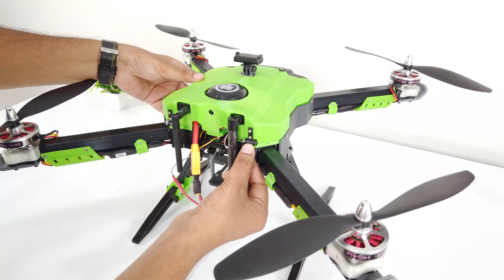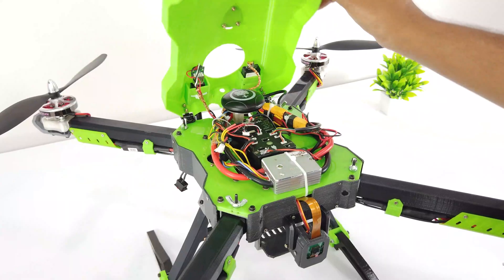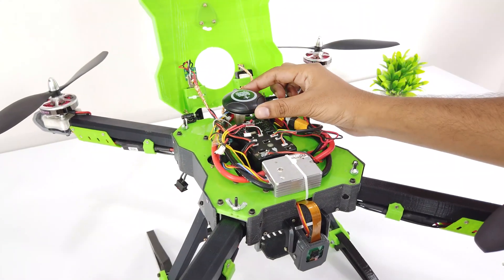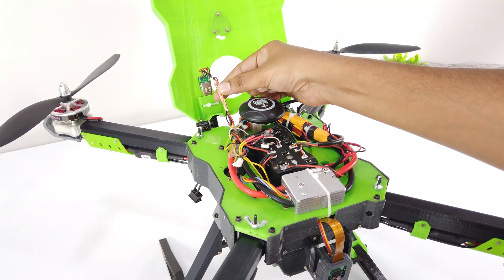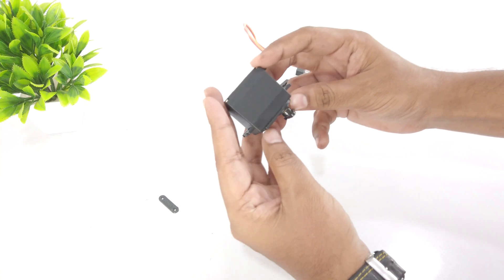I have attached the top cover hinge for smooth operations without disturbing the GPS. The GPS is mounted on its fixed mount. I have also wrapped the telemetry and video antenna wire with copper tape to stop interference. Now let's assemble the aerial hook.